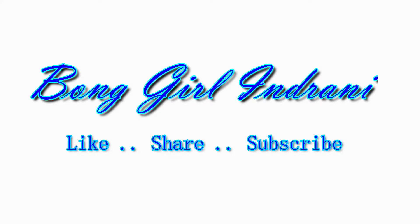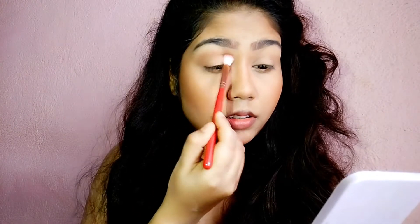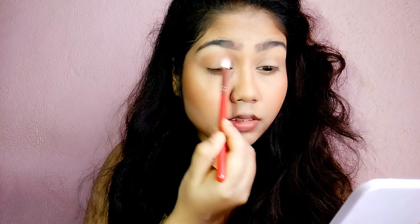The base makeup is done here — eyebrows and eyelid primed and set with loose powder. Now I will start the eye makeup. I have taken the contour palette and I will create depth to the eyelid.